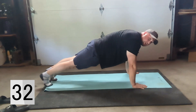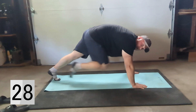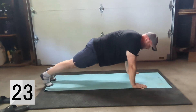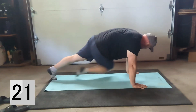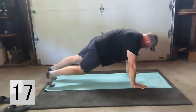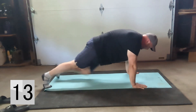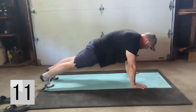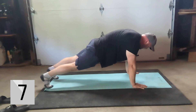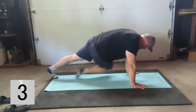Nice plank position — you don't want your butt too elevated because then you're going to be taking it away from the core. So a nice plank position and wrap it out. With this one you can go faster, however control is more important than speed, so contracting and focusing on that core.